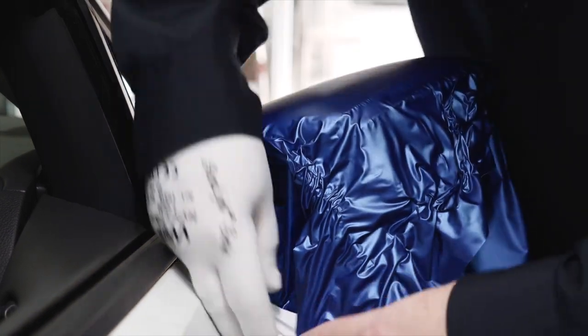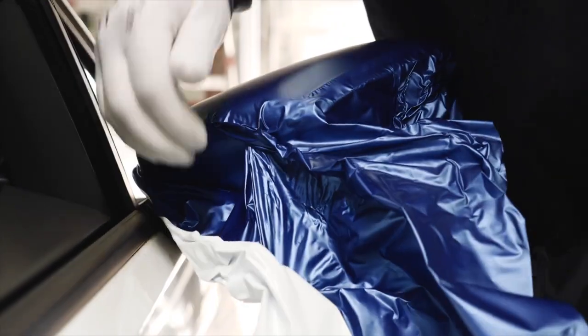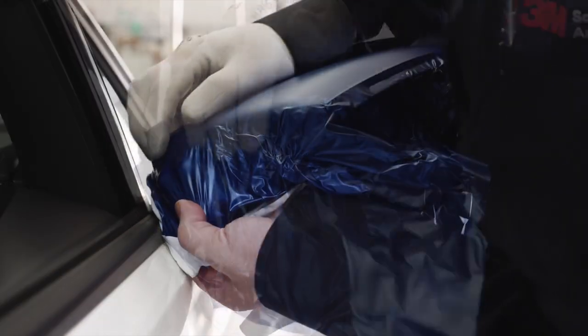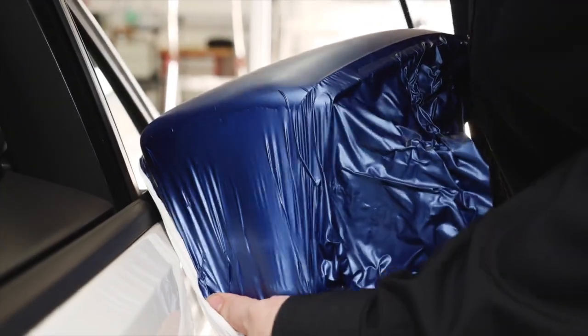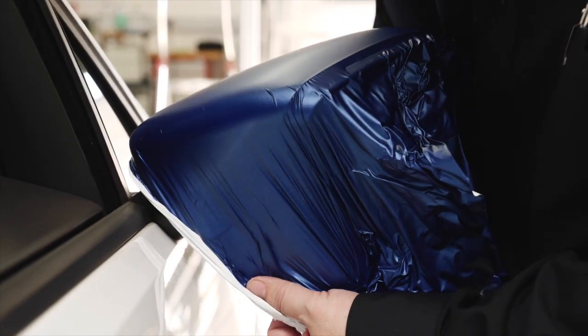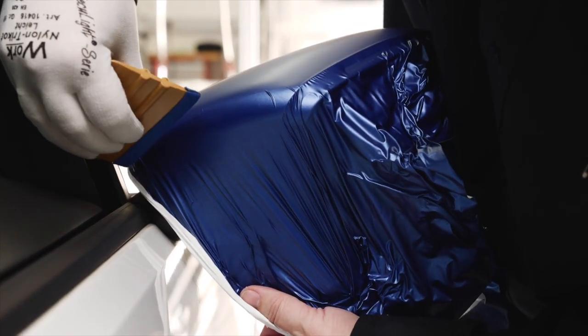Lift up the film from the vertical part and remove wrinkles. Make sure not to lift the film from the round edge. Fix the film along the upper edge and use the heat gun to remove wrinkles. It's important to hold the film with just a slight tension. Now apply the film with a squeegee.